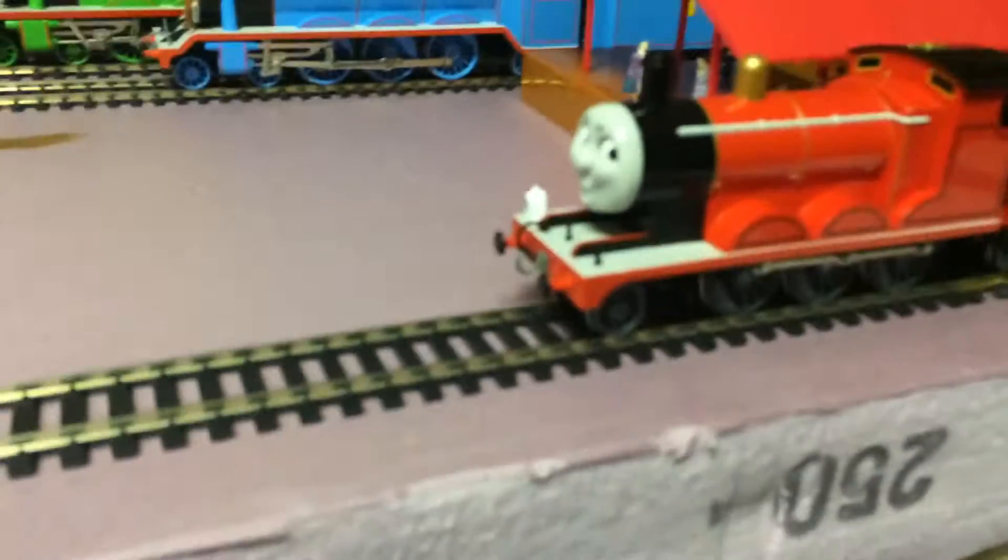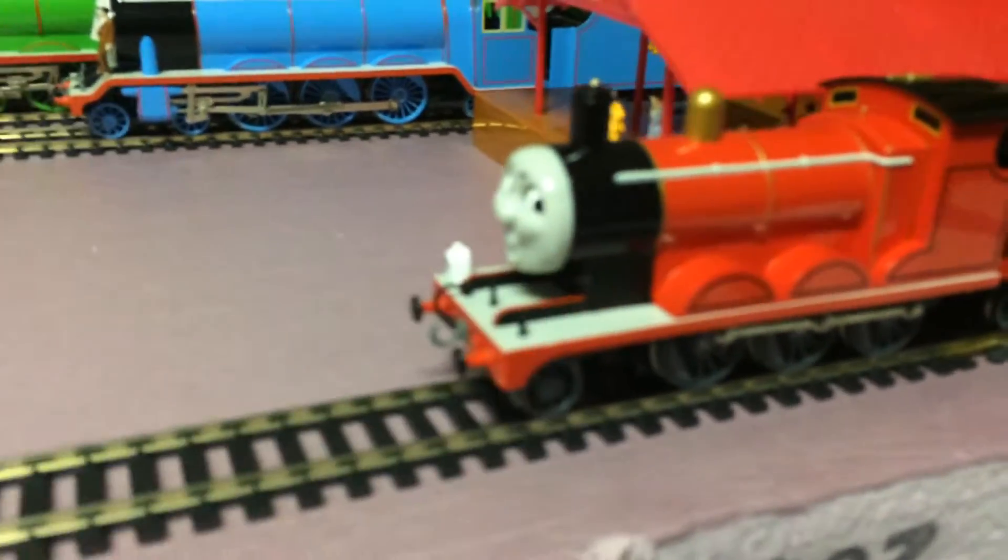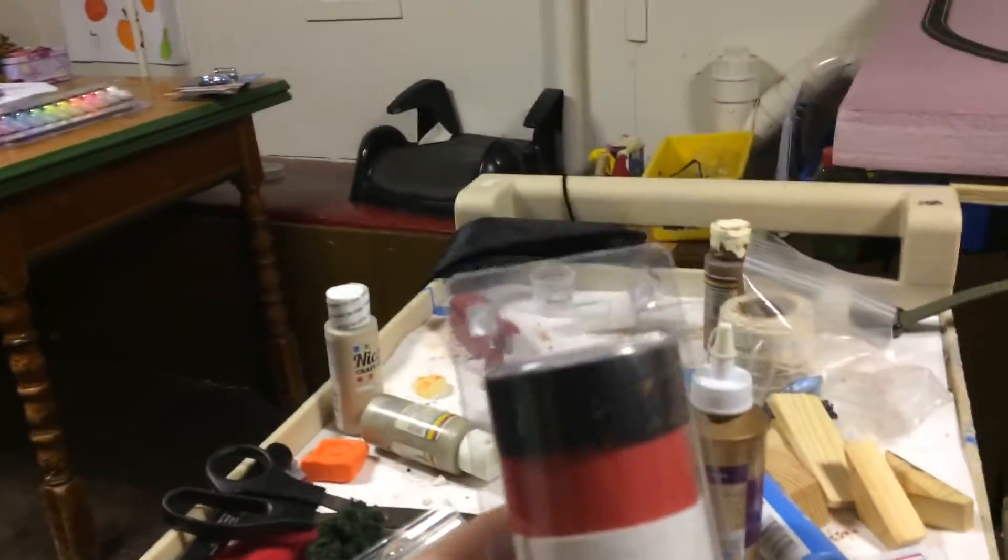I got James. I was expecting him — I was asking for him. And thankfully, it's the old James. And as you can see right here, I filled that in.